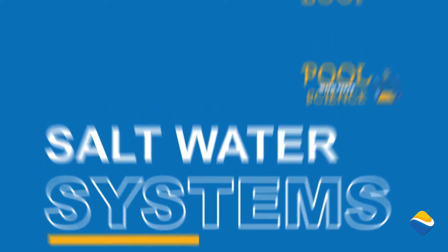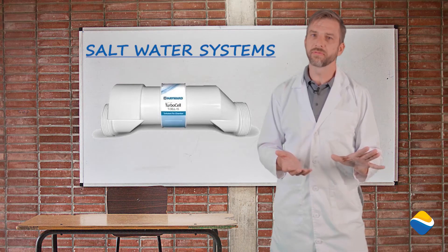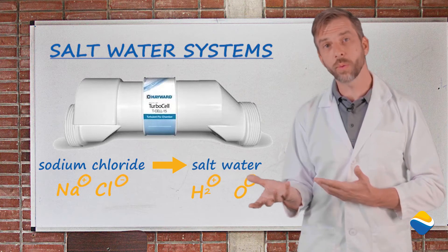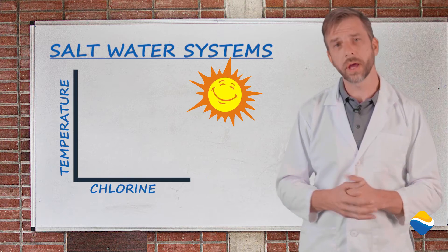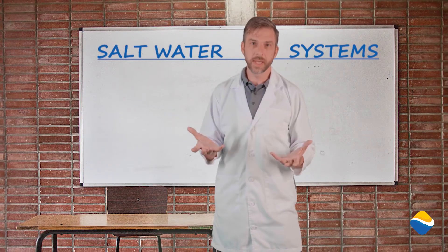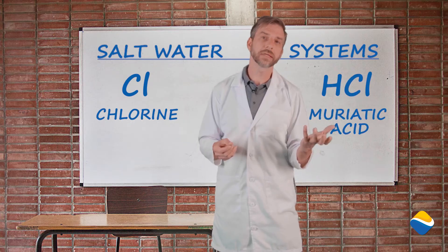One of the systems that we look at to get away from chlorine is salt systems. Salt systems are nice, but they do have some downfalls. Salt systems take sodium chloride and hydrate it into a saltwater. Saltwater is a weak-force chlorine and will oxidize the bacteria. However, when it gets really hot in Arizona, it's not gonna work as well, and you're gonna end up shocking the pool with more chlorine. One of the bad things about salt is we do change the pH with that molecular change, so we do replace chlorine with muriatic acid.